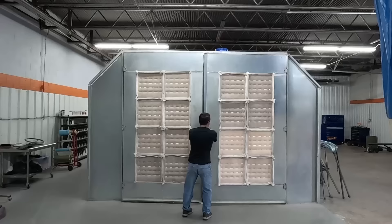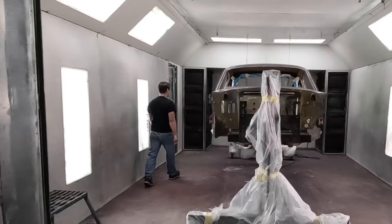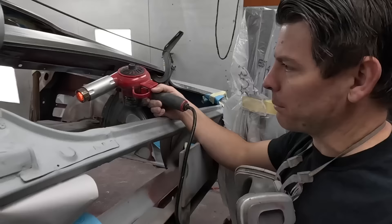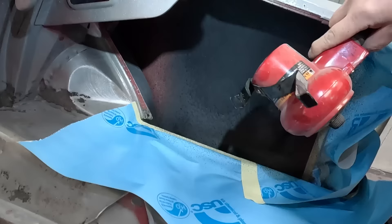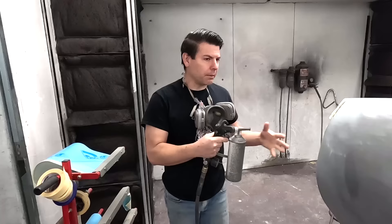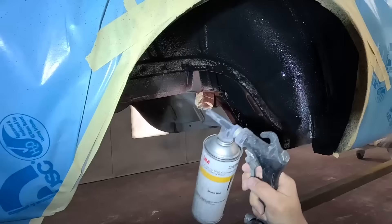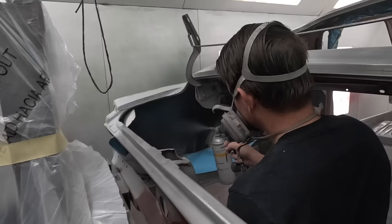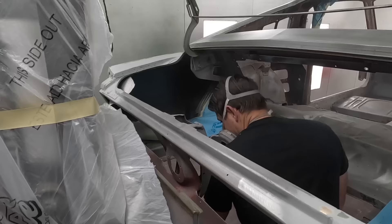So that's the first coat done. In the quarter it kind of runs and sags, stuck inside the quarter, so it gives a good factory look. How do you make it rougher? I get back real far, just kind of mist it, turn the air pressure down and it kind of splatters little droplets which gives it a rough texture.